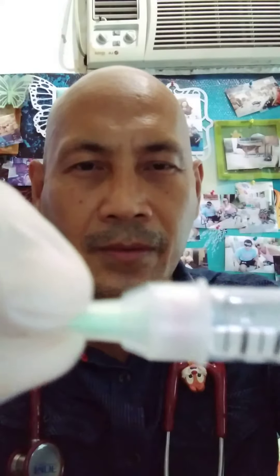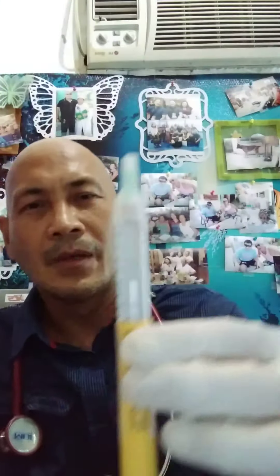You have to open this one and remove the seal because it is sealed. Then you do it this way and then twist to secure it tightly. This is now how to put your new insulin needle to your insulin pre-filled syringe.